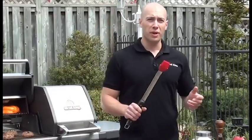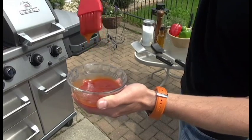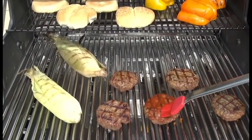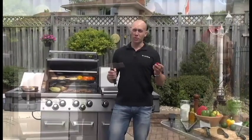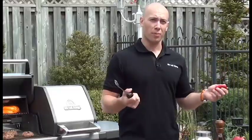The Broil King silicone basting brush is designed so that it actually has spoon-shaped bristles on it, meaning less trips back to the sauce and more sauce applied to your meat. It's also designed so the head comes off exceptionally easily, can go into the dishwasher — easy to clean, no problem.